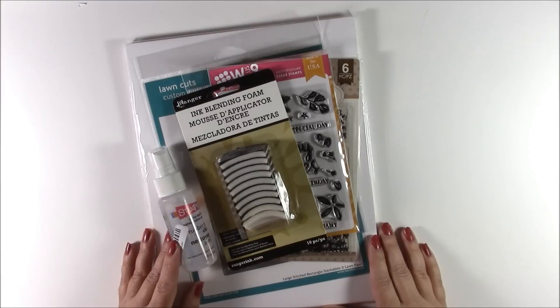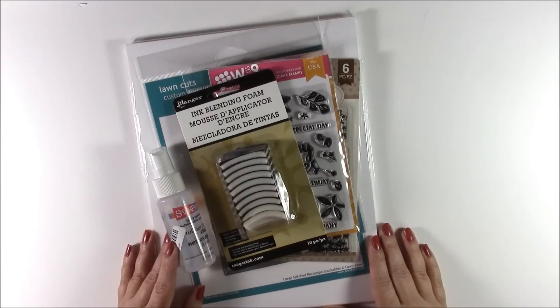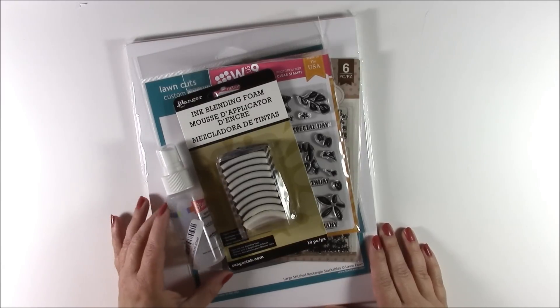I'm always thinking about replenishing basic supplies. We don't have as many local scrapbook stores so I try and keep on top of the things that I'm using.